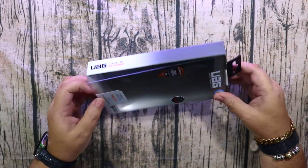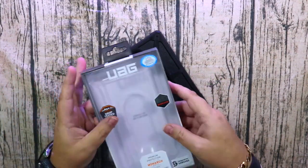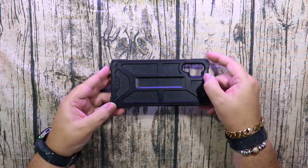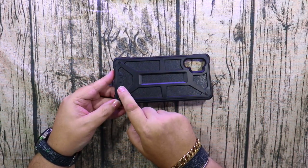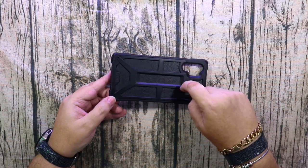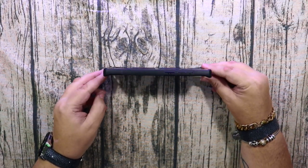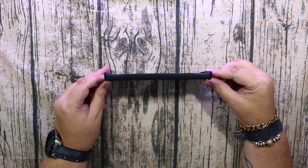On the side, let's take it out. Now having a look straight off, I can see that they've taken away the stainless steel UAG logo and moved it to the bottom — that's obviously for wireless charging. There's a nice recessed camera cutout, nice hard polycarbonate, and the nice leather on the back.